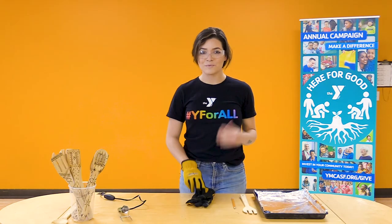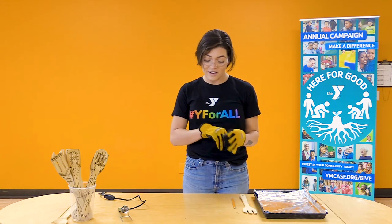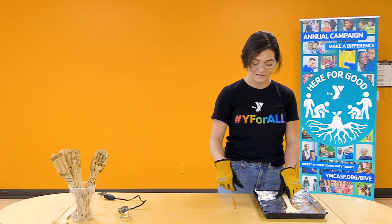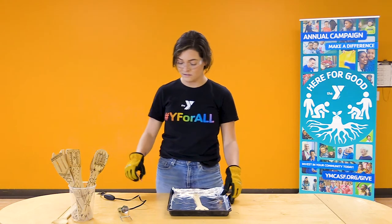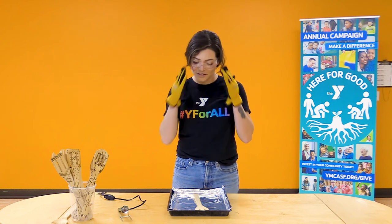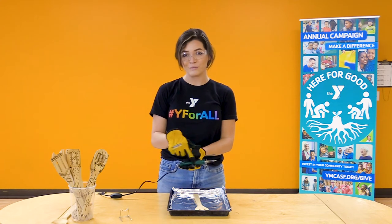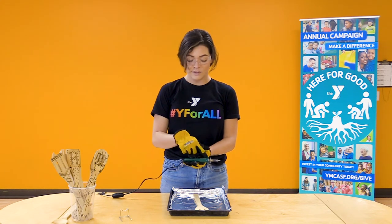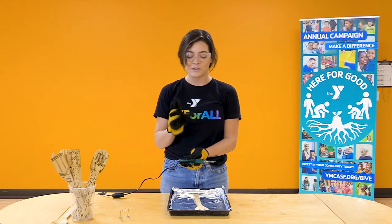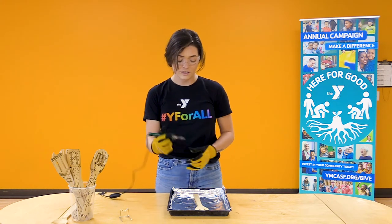Now that we have our safety protocols in place — goggles on, gloves on, and workstation set up — go ahead and put that spoon right on your tray. Now we can begin our activity nice and safely. Go ahead and take your wood burner, and as I said earlier, make sure you're holding it right on the handle. Everything past the handle, all the metal, will get extremely hot. Nobody wants to burn themselves, so be extra careful how you hold your wood burner.